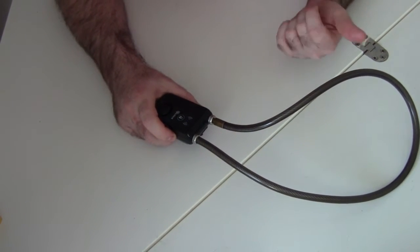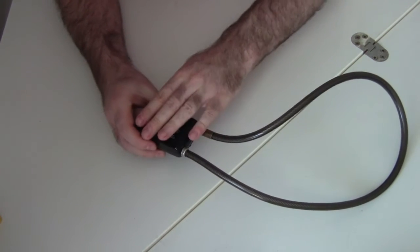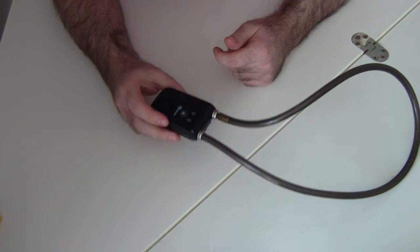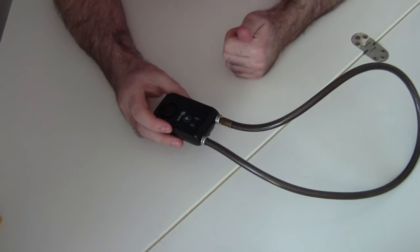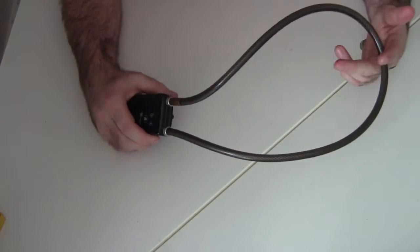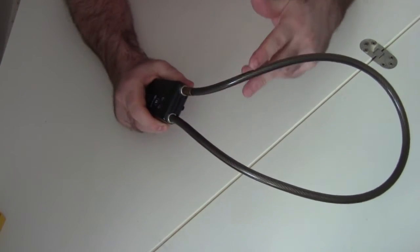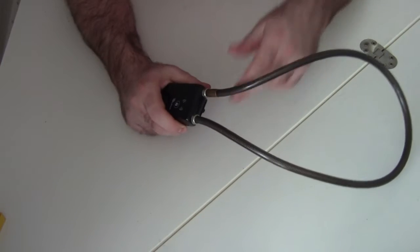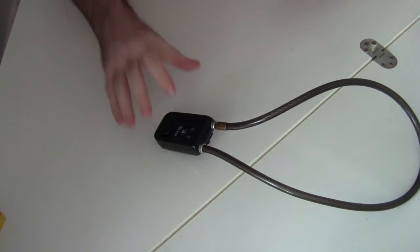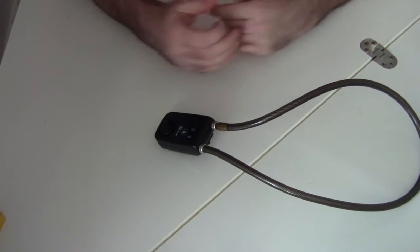If a bike thief comes along and decides to snip through this cable with cable cutters, the lock detects that it's no longer making an electrical connection and triggers an alarm — and it's quite a loud alarm built into this. I don't want to actually destroy this lock to demonstrate that, but I did figure out a way to simulate what it would be like if someone cut through it. Before I do that demonstration, I'm going to put on my hearing protection because when this alarm goes off, it is very loud — painfully loud — and it could probably do some damage to your hearing.